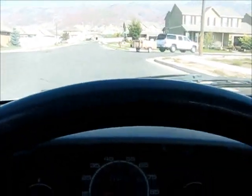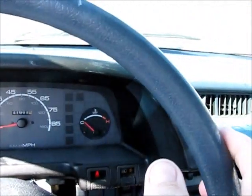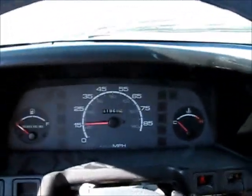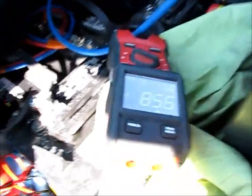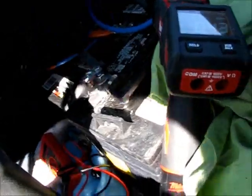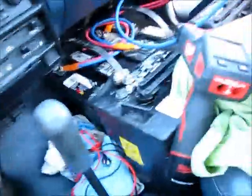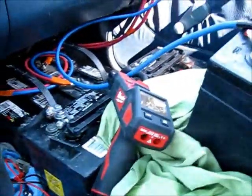In a few minutes I'm going to get to an open area and we can just really punch it and see what it'll do. So far I've gotten it to about 30 miles an hour, but that's just on a residential street. Current drop — about 91 amps. I should point out all these batteries are really somewhat crappy batteries. These 6-volt ones I pulled out of my truck — they're just not the greatest batteries in the world.